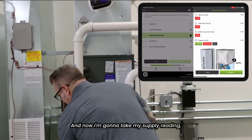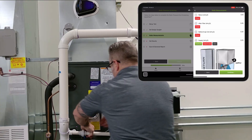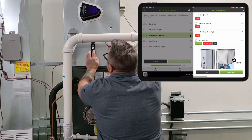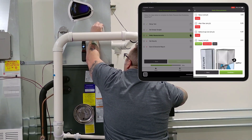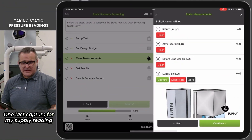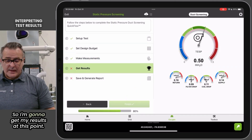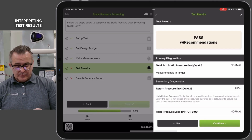And now I'm going to take my supply reading, which is up top here. I'm going to zero that out, then one last capture for my supply reading. I'll capture that, then hit continue in the app. I'm going to get my results at this point — and it's passing with recommendations. So what does that mean exactly?